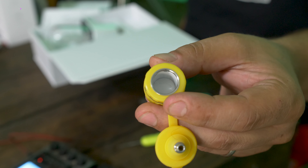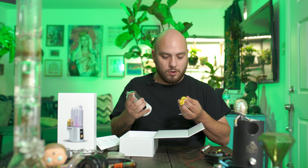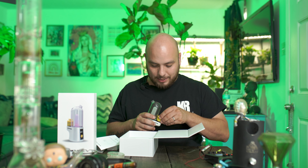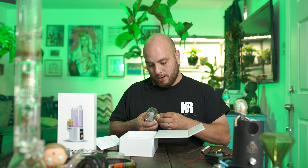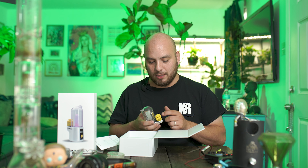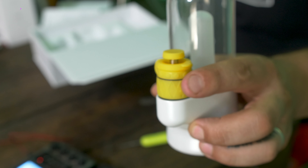It says it's fairly easy to clean, so hopefully that'll never be an issue, but it's probably a good idea to get a backup so when it does get dirty you already have one ready to go. I do like the silicone piece — it snaps in and stays connected so you're not gonna lose it. I appreciate that because I'm the type who has lost and broken mine before.